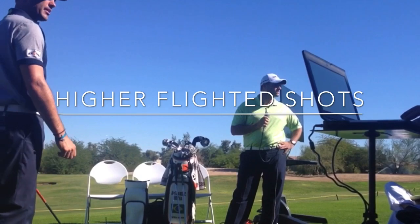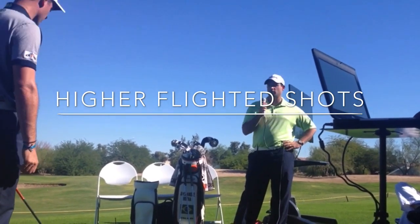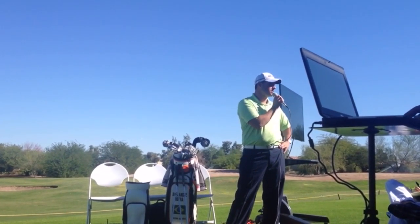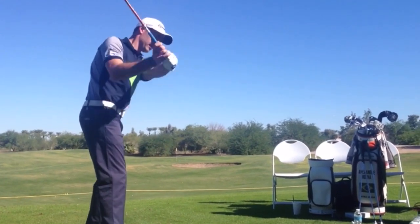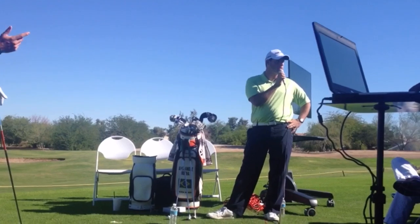Can you explain how you've increased your angle of attack? Have you done it with your body, or with your arms and hands? He's doing it with the width that we made reference to on the downswing, trying to feel like it's a little bit shallower. The ball position is significantly further forward, and he's got more tilt to the right, so all those things make it easier for him to catch it on the upswing.